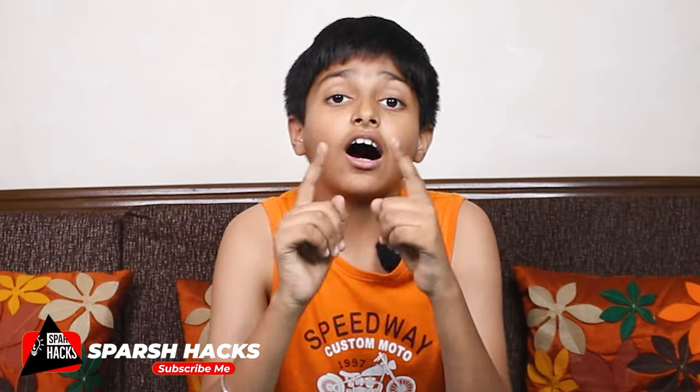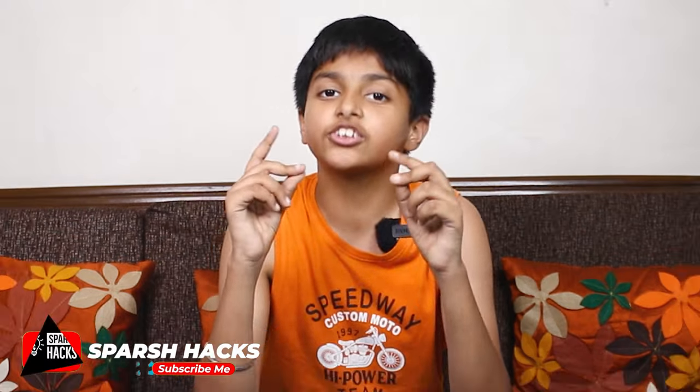Friends, remember that if you haven't subscribed to my channel, then subscribe quickly.